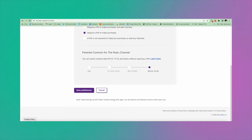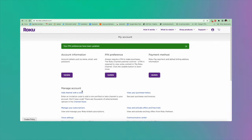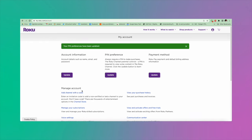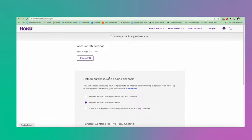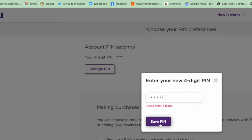Also, parental controls do not prevent users from accessing content elsewhere, such as a provider's website or mobile app. If you've already set up a pin and wish to reset it, click on change pin under account pin settings on the choose your pin preferences page.